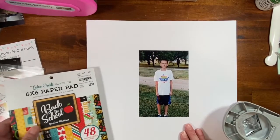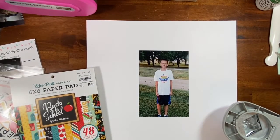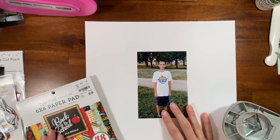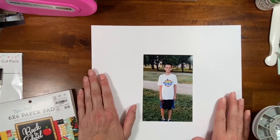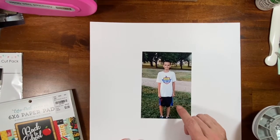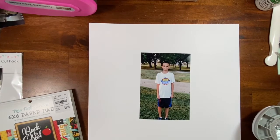She ended up putting little puffy stickers in each of the diamond shapes. I don't have any school-themed puffy stickers, but I think I could still make a version — maybe layer this several times and frame out the white with some red and blue. I'll take the colors off the shirt — it has red and blue and yellow and green. It's perfect.